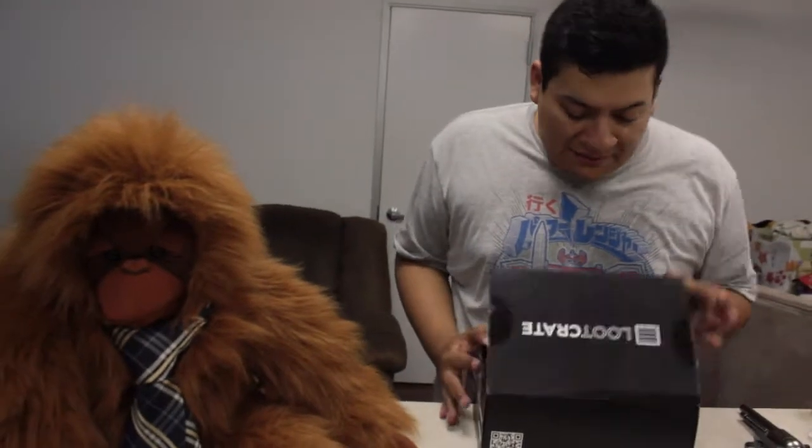Anyways, we gotta unbox August's Good Crate Box. We have so much to do. I know what's in it — of course, like always. Nigel doesn't know what's in it. Nigel's a surprise, so I'm gonna unbox all that stuff. Let's see what we got in here.